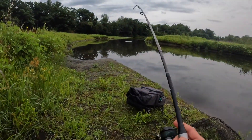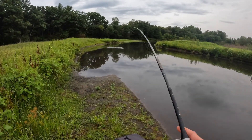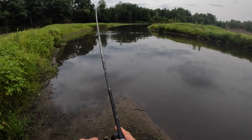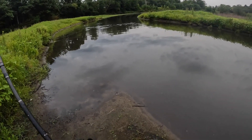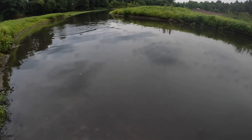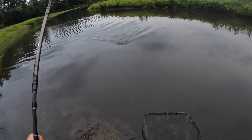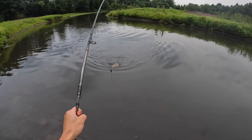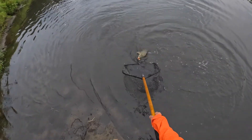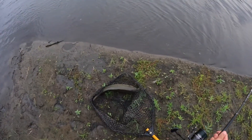Fish on! Fish on! Yes! It's not a big one, but I really hope it's a mirror carp. I think this is shallow enough — it can almost walk to the other side. I think it's a common. Yep, it's a little one. That was a nice, quick bite.